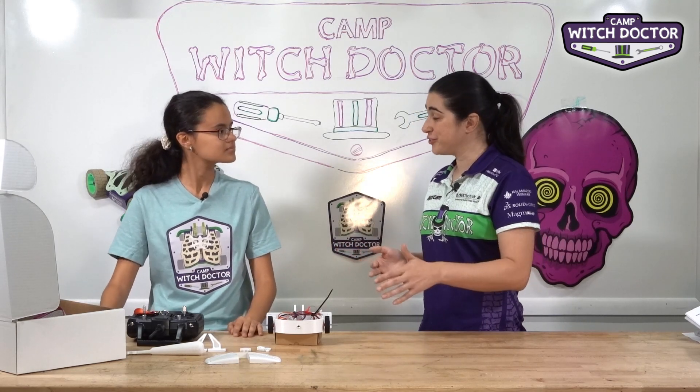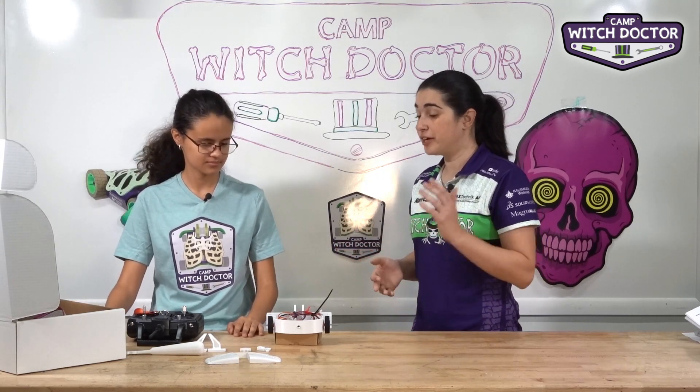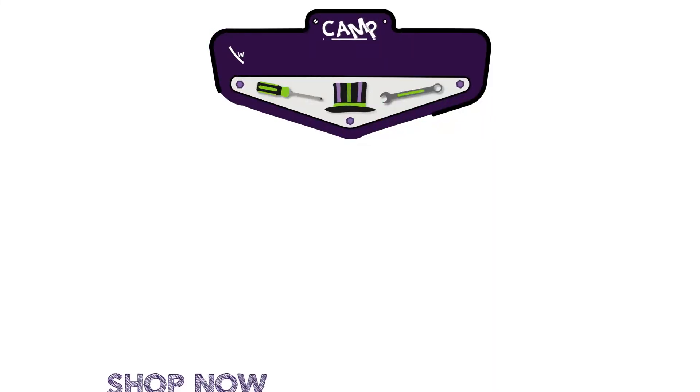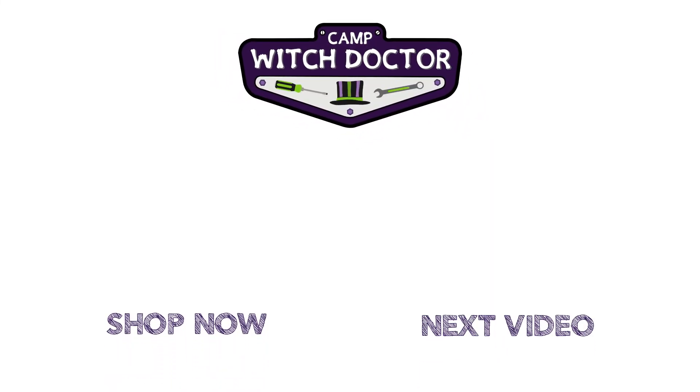Now that all your wires are zip tied in place and it's looking good, we can go ahead and put your top plate on and do your first test drive on the floor.